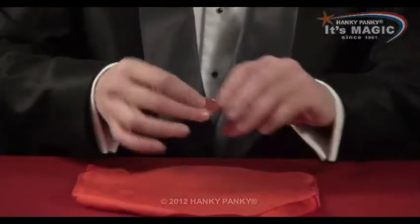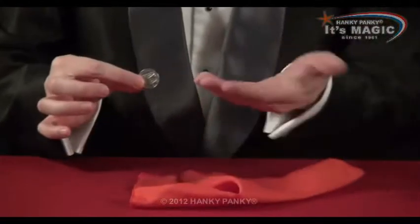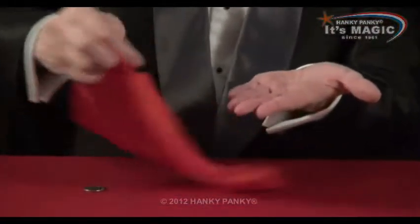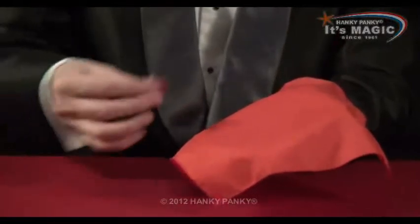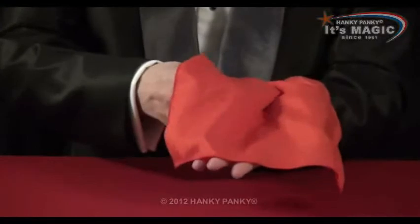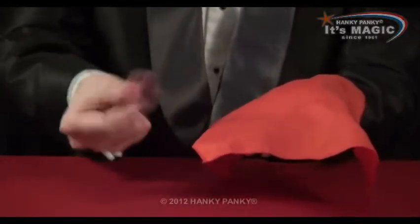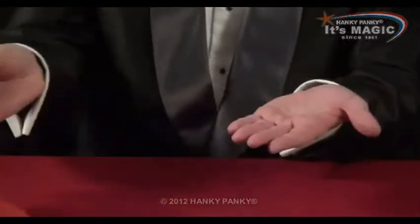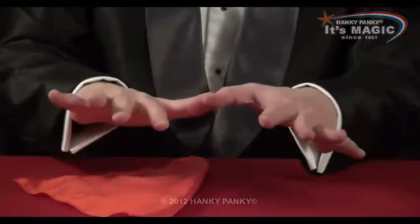For this trick we have a coin and a handkerchief. I'm going to place the handkerchief over the palm of my hand and place the coin onto the palm of my hand underneath the handkerchief — just here. Give a click and the coin vanishes.